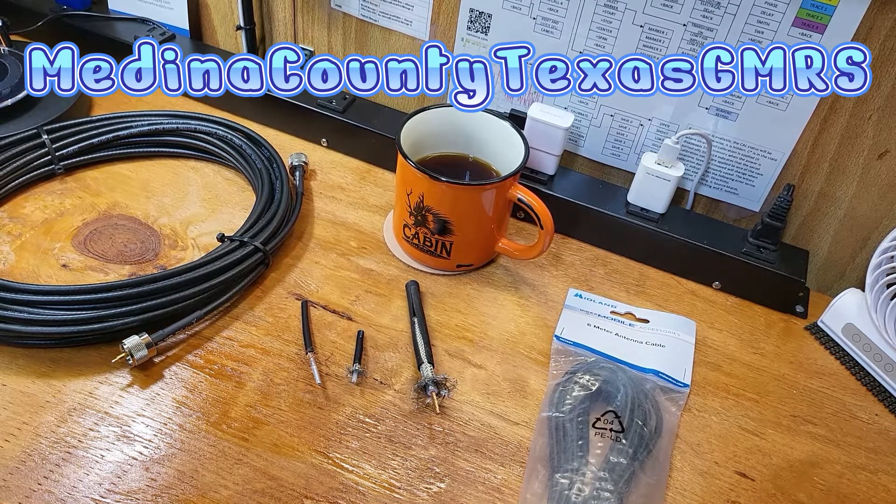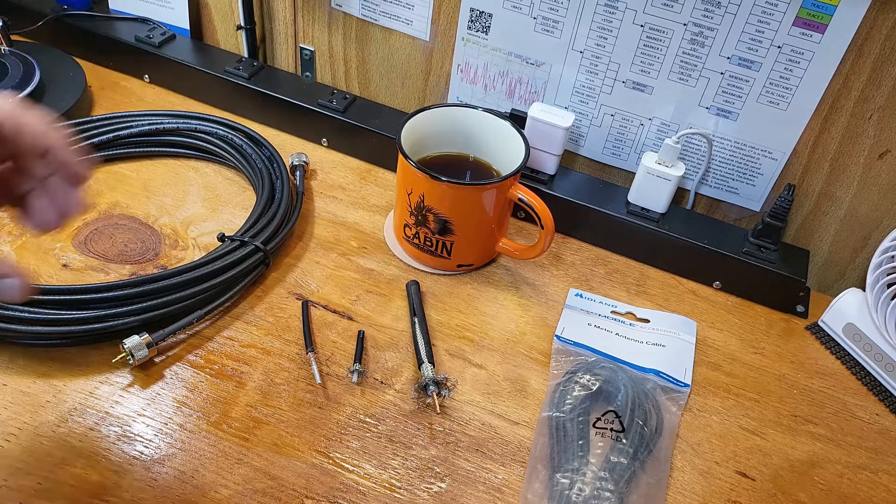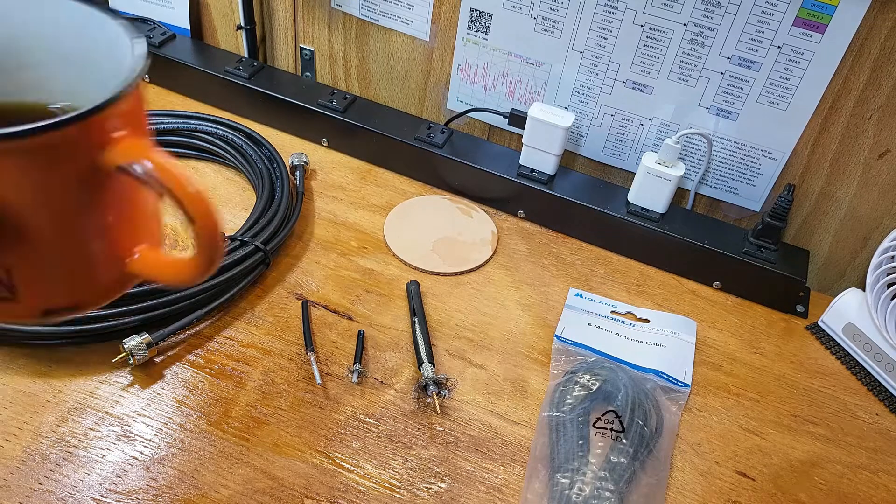Hey everybody, welcome back to the shack here at the Medina County Texas GMRS YouTube channel. I wanted to do a quick video to discuss coax and the differences in coax. I'm not going to get technical with coax because, as I've mentioned before, I'm not a very technical person.